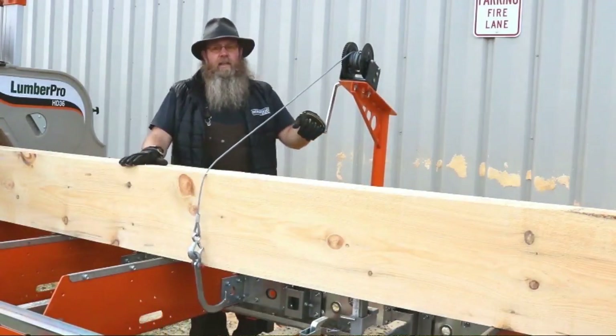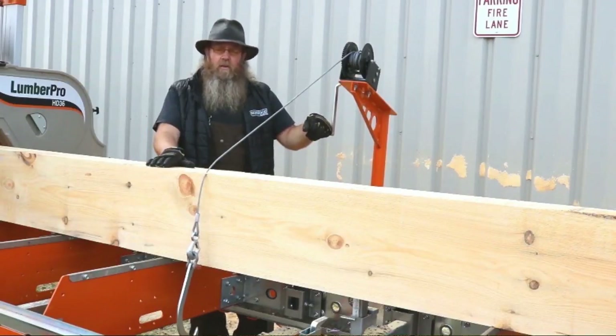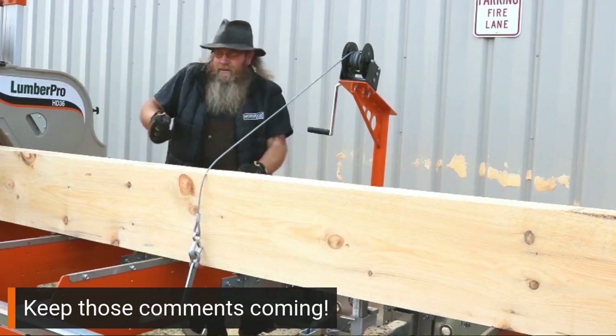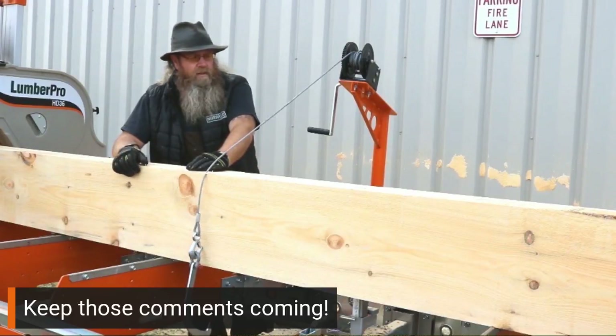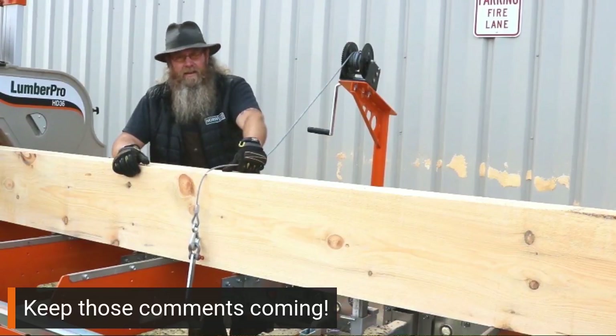It seems like it's super simple, and it is super simple. But if you're trying to do that maneuver with a cant hook, or if you're going around to the other side and reaching underneath and grabbing it and pulling on it, it starts to wear on you. So going forwards, if you don't have this tool, like I said, I recommend getting it 100%.